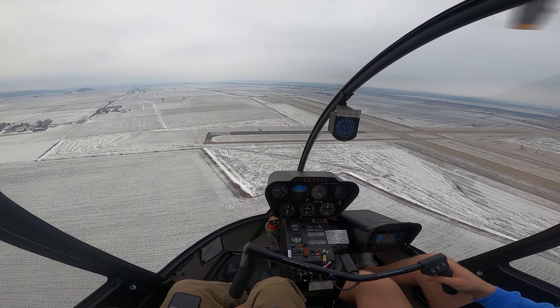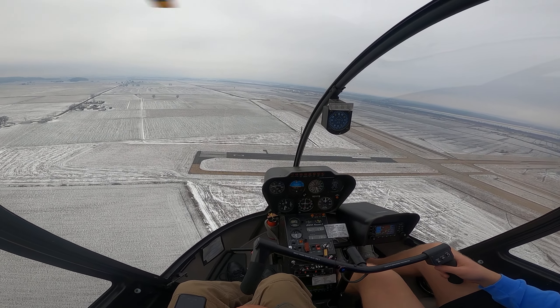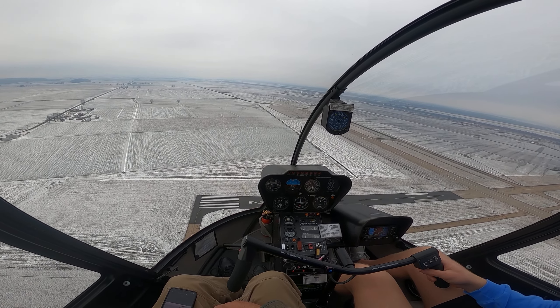Cougar Tower, Helicopter 2-1 Tango Bravo is midfield right downwind for runway 1-0. Tango Bravo, clear for the option 1-0. Clear for the option, runway 1-0, Tango Bravo.